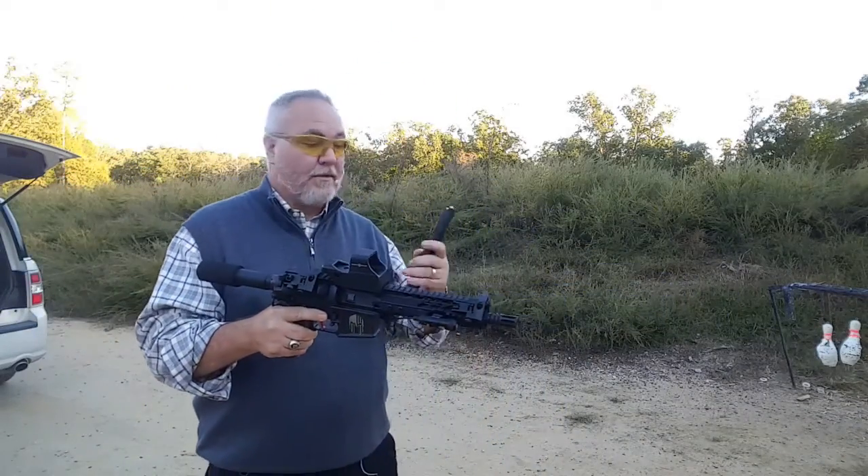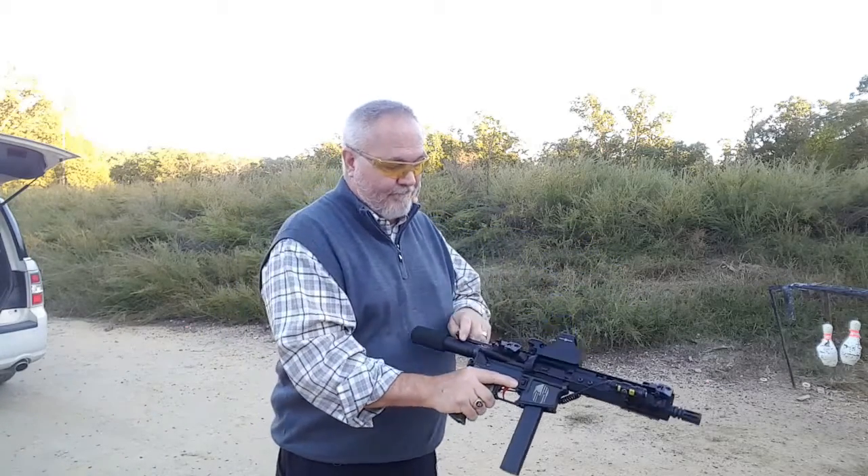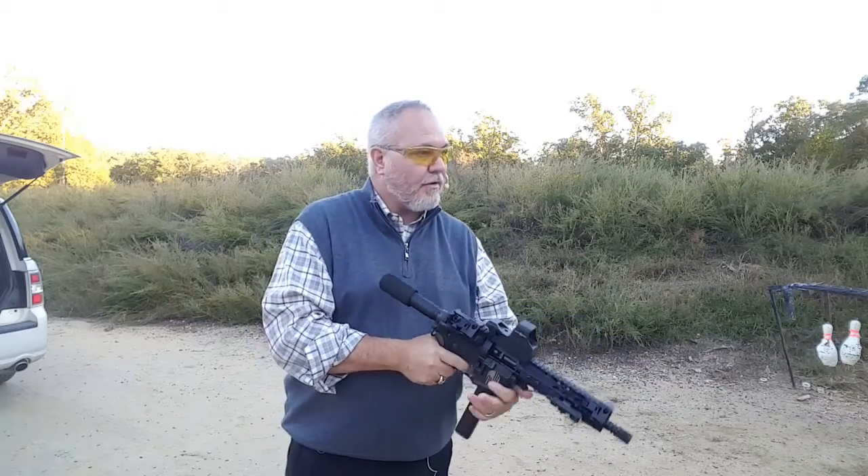Let's go ahead and put a magazine in this thing. Let's charge it up and check it out real quick.